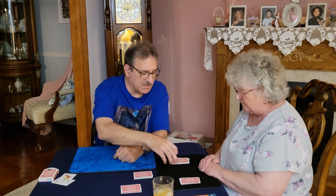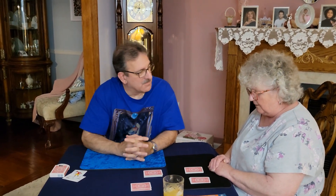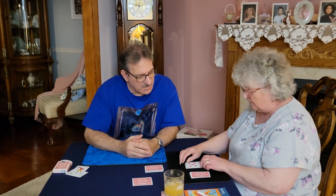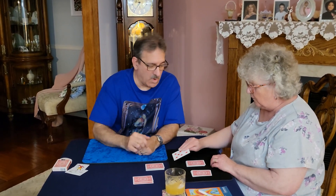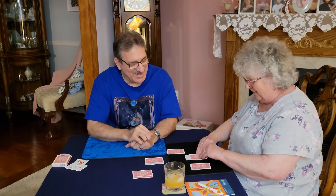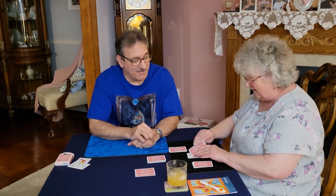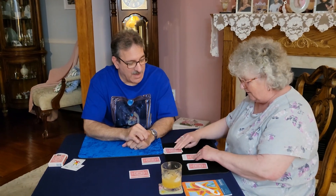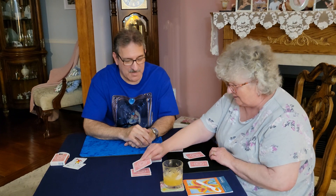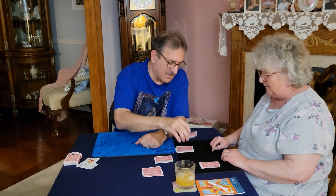Now we got two piles left. Which one do you want to do first? Turn that one over. Seven. So we got one, two, three, four, five, six, seven. We have done that one.